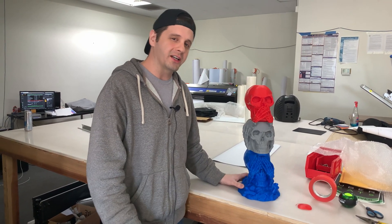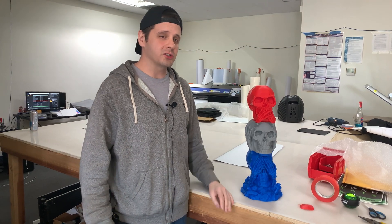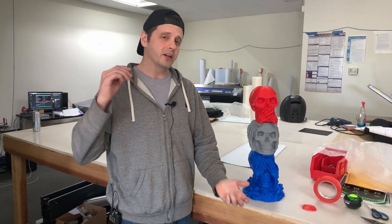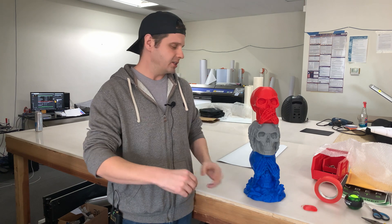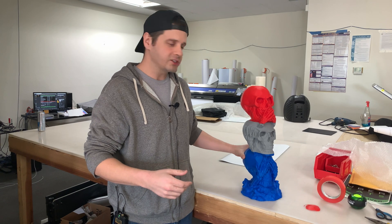Hey guys, this is Edward at iHeart3D Printing. I got a quick blurb for you. There's a software called Luban, and Luban is a software that takes your STLs and not just makes them bigger or smaller like other softwares out there, but it chops it up in a really nice way.